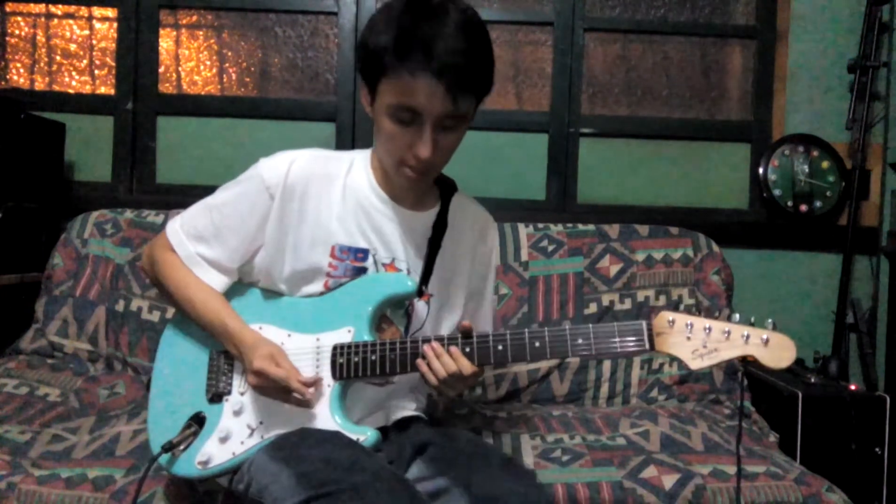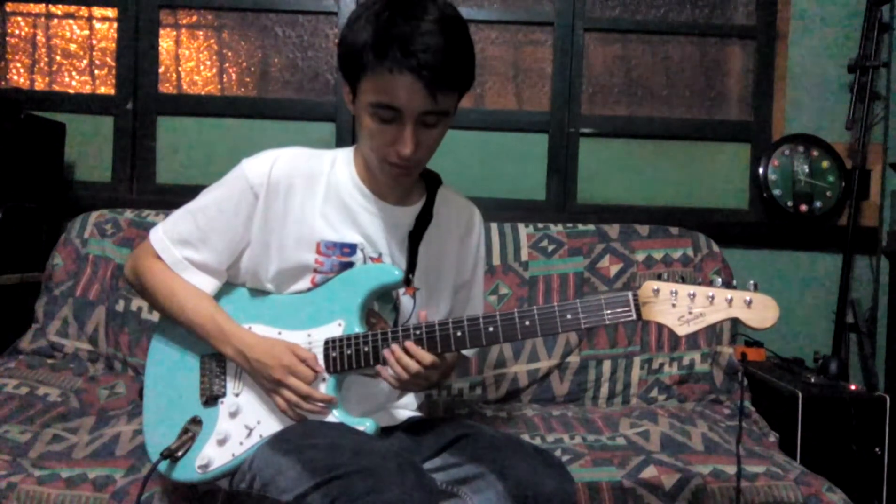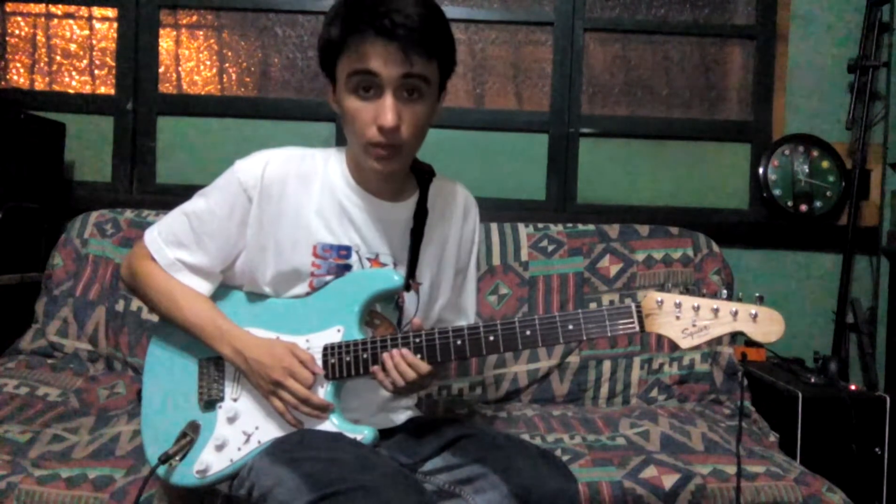Now I'll be using the lick in context. So I'll be playing around a bit and I'll use the lick — I'll show you how it works, how it works when you improvise it. So here we go.